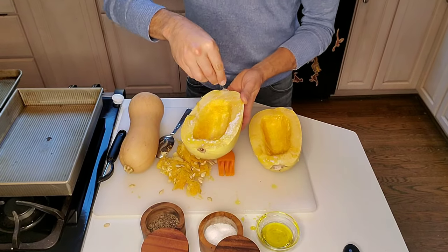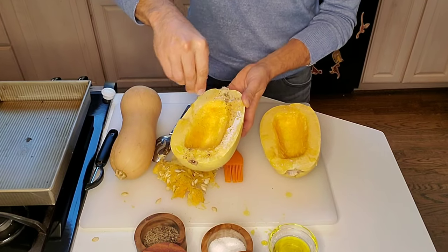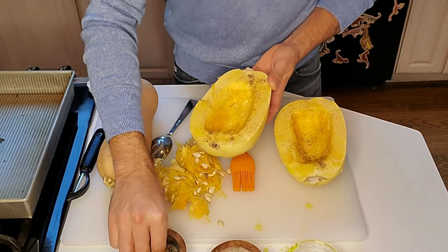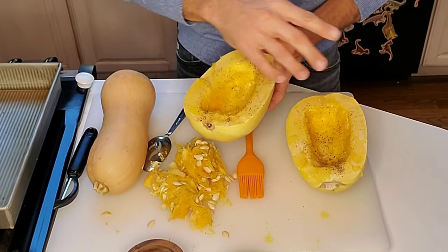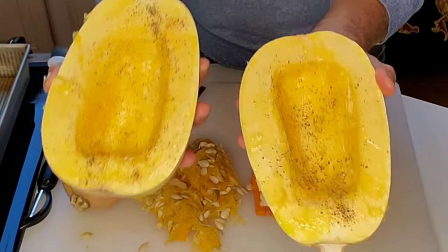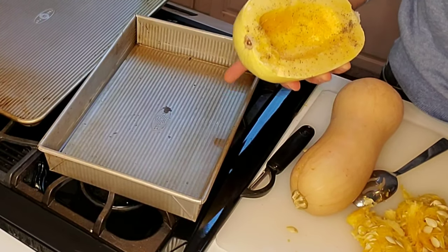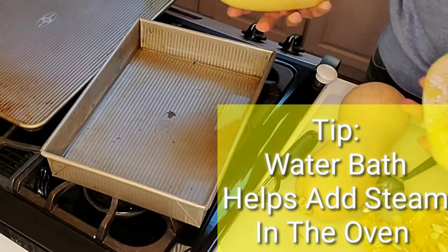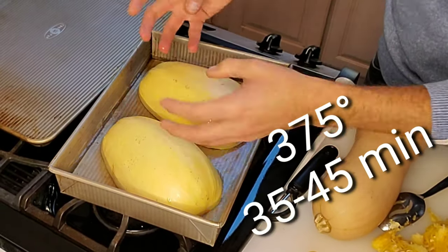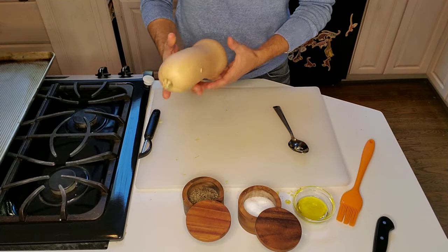Take some olive oil and brush it on the inside of the spaghetti squash, then sprinkle a little bit of salt and pepper on both halves, just to give a little seasoning while it's cooking. Spaghetti squash has very little flavor, which is why it's so versatile. You can put it on a baking sheet or a deeper brownie pan — add a little bit of water to the pan and place it flesh side down so the water helps steam it in the oven.